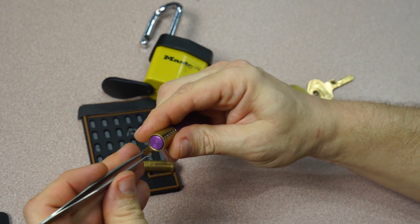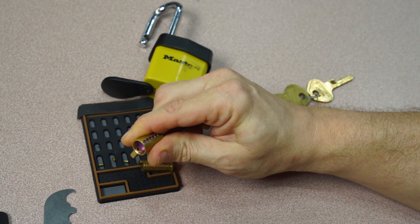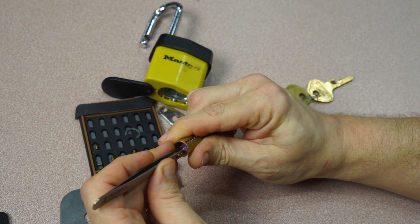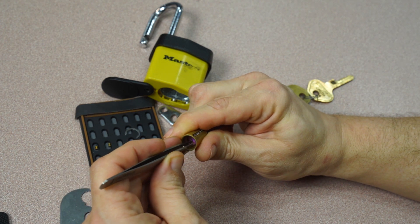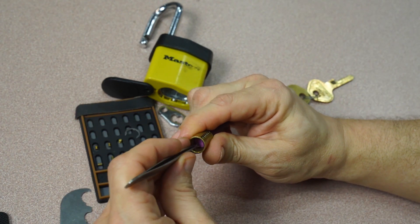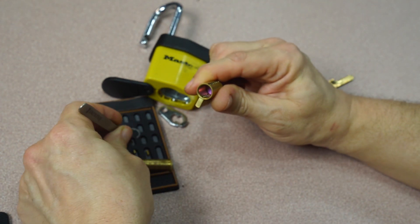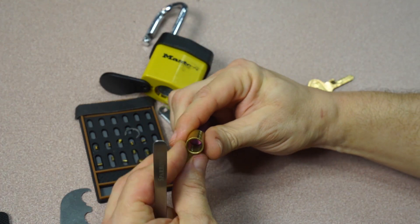Let me see if I can get these out without losing any. The first one is a standard spool. Moving on to two — another spool. Three, another spool. Four, another spool. And finally five is also another spool.